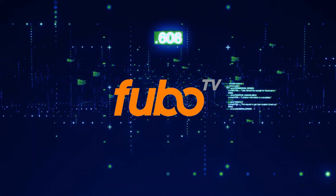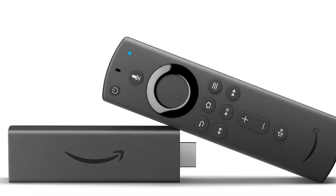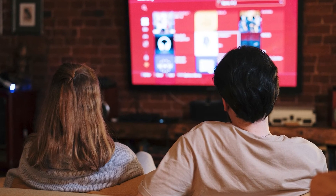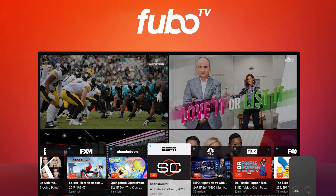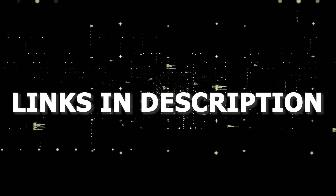If that doesn't work, then I recommend buying an affordable Roku stick, Fire Stick, or Apple TV 4K, and plug that into your TV and use that as your main streaming player — and you'll be able to access FuboTV. I'll put links in the description down below of where you can get one.